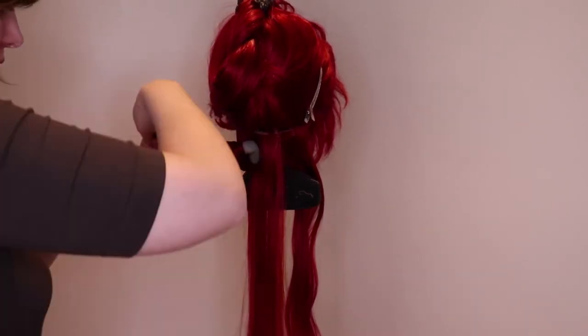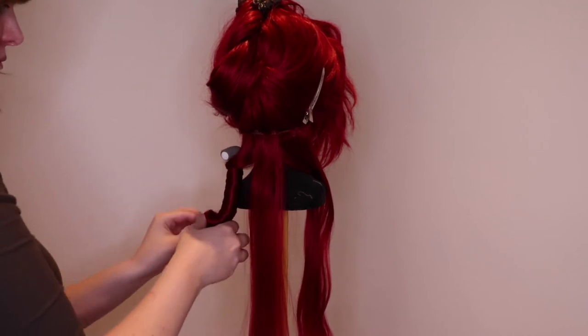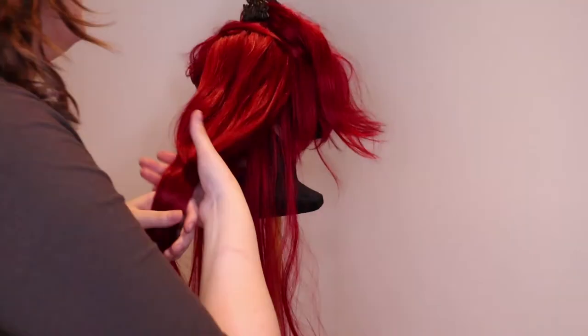Then I take a flexible curling rod and twist the hair around it. And now you just have to repeat the process. When you're done curling your section, go to the next one and so on until your entire wig is done.